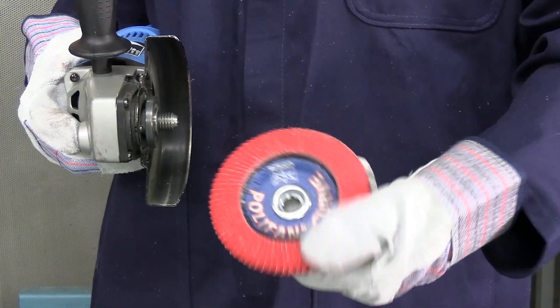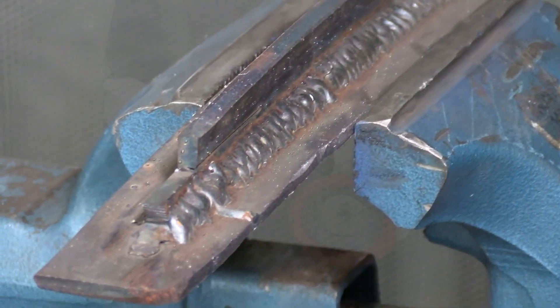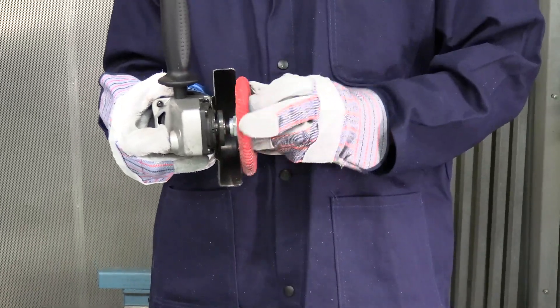In our case today, we are working on cleaning a fillet weld on steel, and we'll be using a CO SGP curve steelox disc.